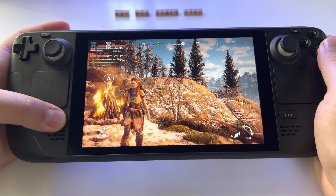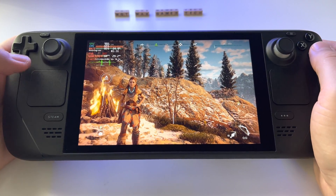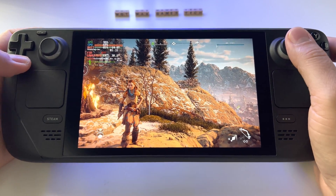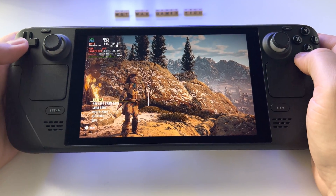On Steam Deck you can run Horizon Zero Dawn on ultra settings. Let me show you my settings and what you can get from this device — so let's go to settings.